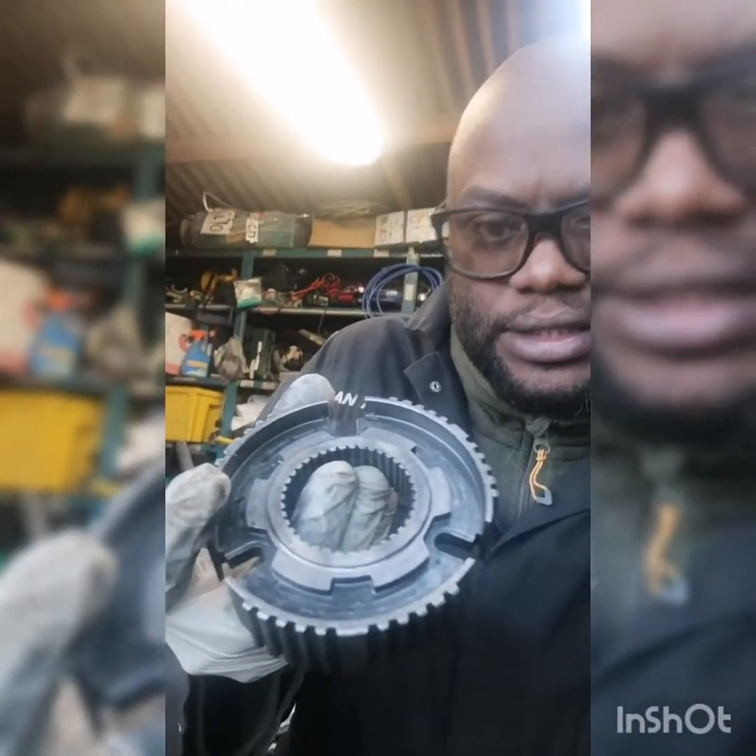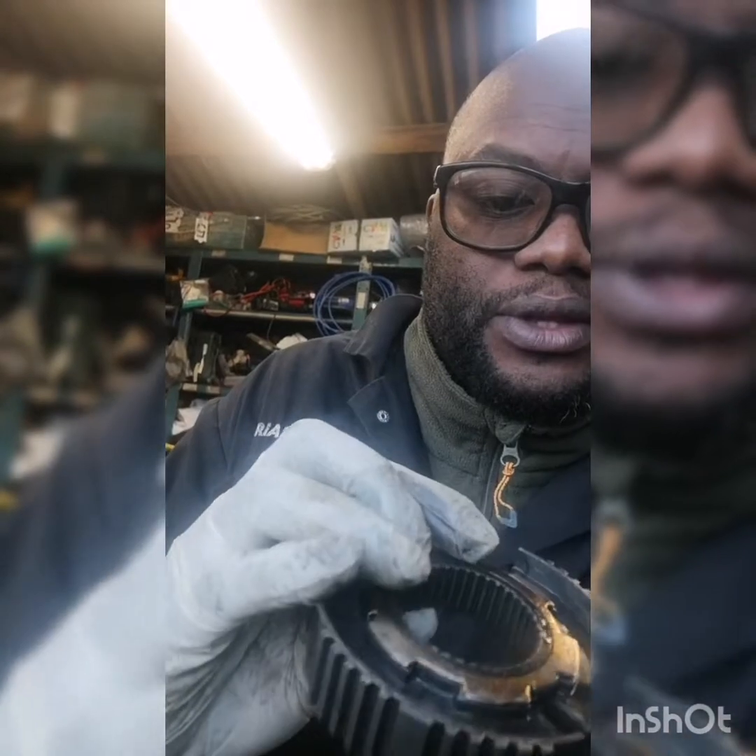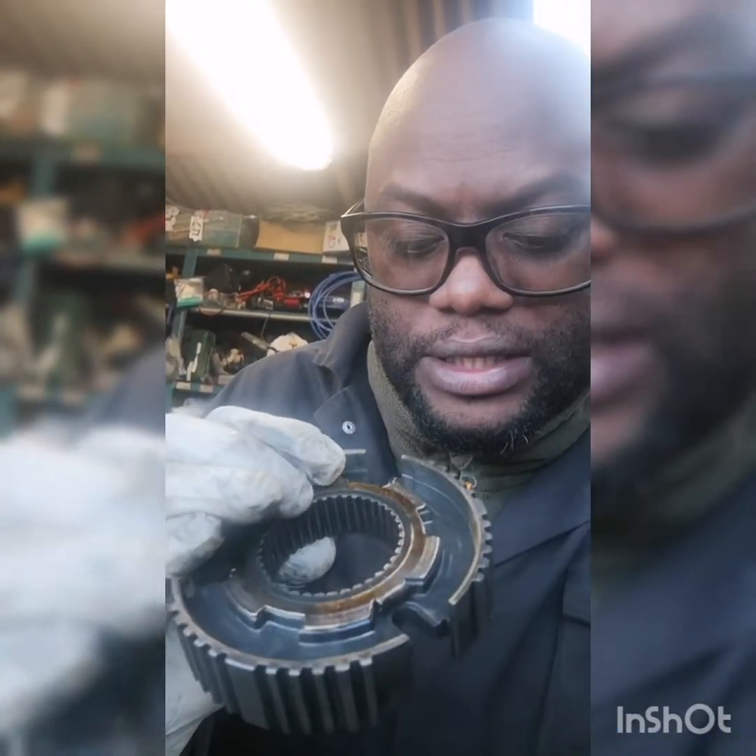I've just pressed out the first and second gear synchro hub to have a look. Initially I thought the one I had was missing a shim, because when these synchro hubs come apart they look something like this — they've got this little ring on it. But now that I've actually pressed it out and taken it out, that spacer is already there, which is quite interesting.